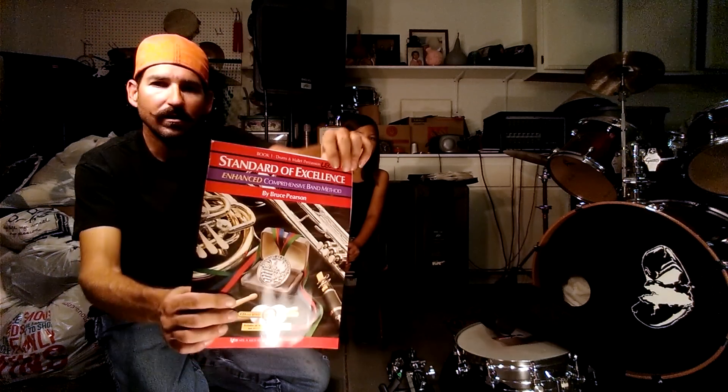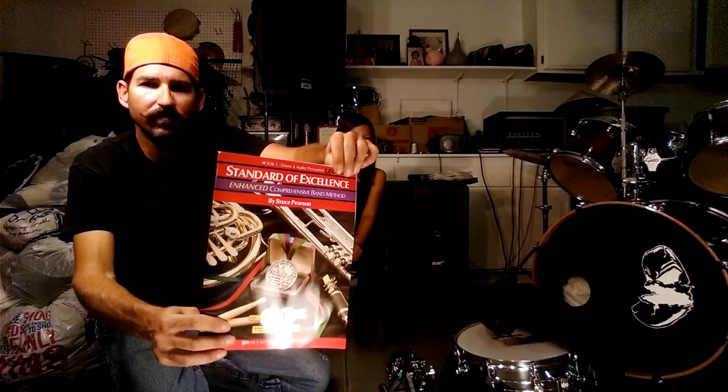Hey everybody, welcome to our first week of band practice and we are doing tutorials on the snare drum. The book we are using is the Standard of Excellence. It's going to be your red cover book.